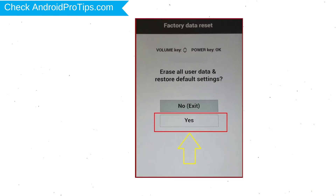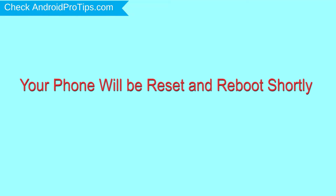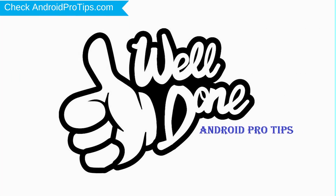You will see the factory data reset menu. Select the Yes option, using volume buttons to navigate, and the power button to confirm. Again choose the Yes option. Your phone will be reset and reboot shortly. Well done, you have successfully reset your mobile.